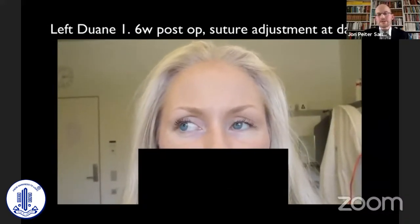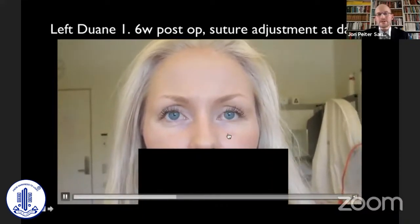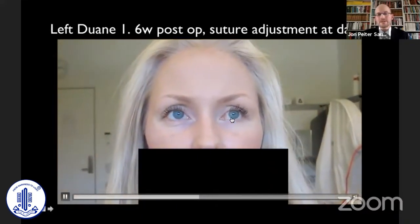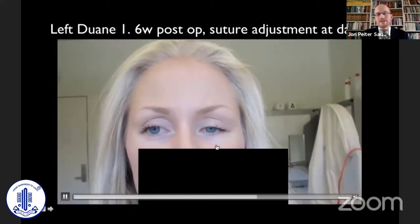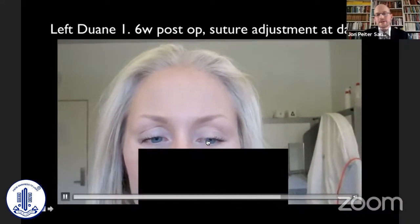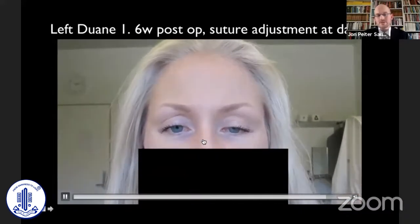Many of our patients ask: if you leave so much suture material in the eye, how does it look afterwards? In this patient, at six weeks after surgery where the medial rectus was operated on, the eye looks quite fine even though we left all the surgical material in there.